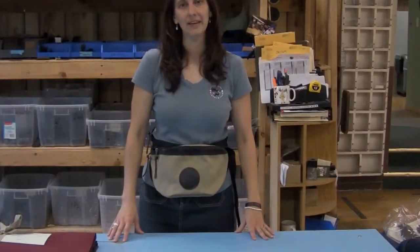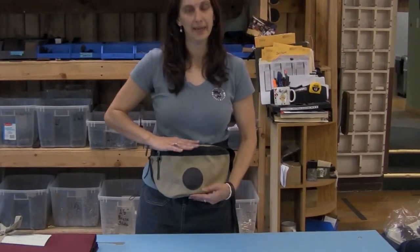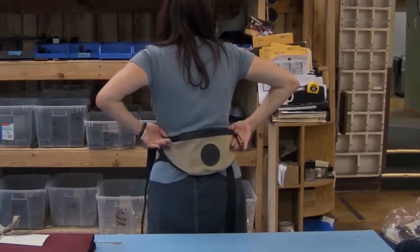Welcome to our historic factory. Here today to talk to you about the medium and the large fanny packs. They're both shown in khaki. On the front here I have the large size and on the back is the medium size.